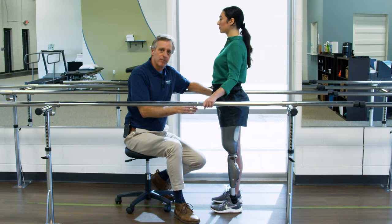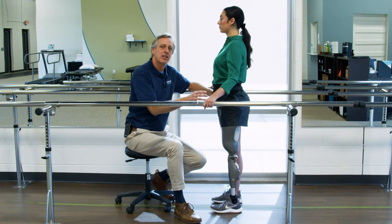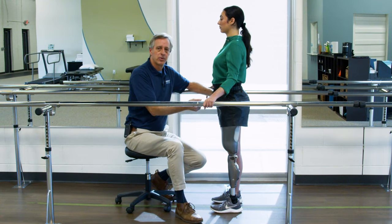One thing that's really important: if you haven't seen our amputee pre-gait motor control exercises or amputee standing motor control exercise video, you need to see that. It's going to talk about proprioception and a lot of awareness things that I'm going to assume you know as we go through this process, so check out that video — it'll really help you with what we're going to talk about here.